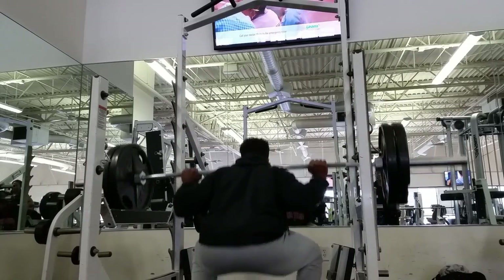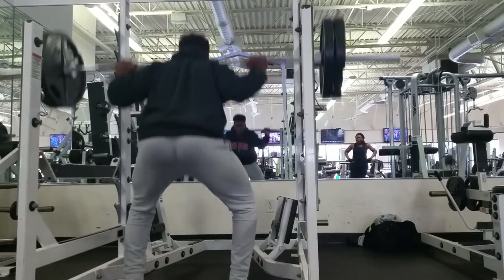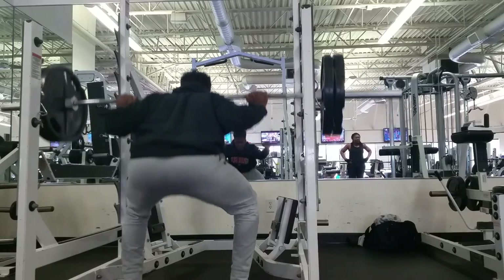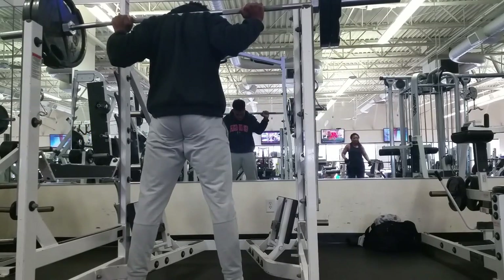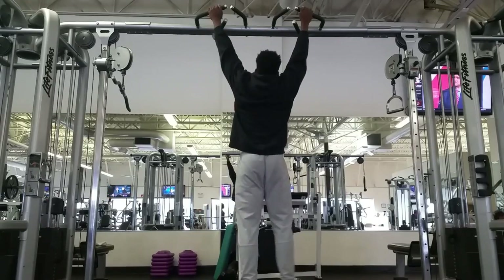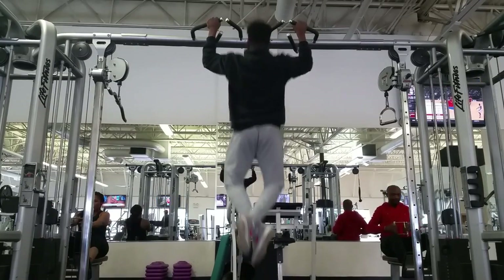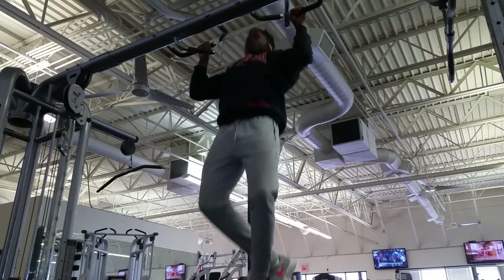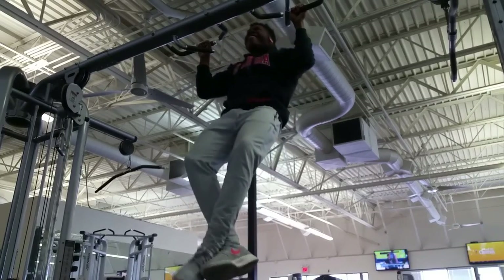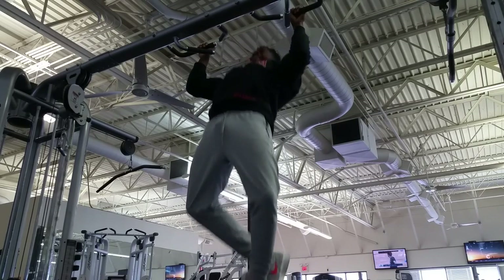Yeah, it looks really heavy — my knee is killing me right here. Here we go with the pull-ups. Like I said guys, I'm trying to hit 10,000 pull-ups by next year, so I'm gonna do my 30 to 40 pull-ups for the day like I do every day, and just finish up with that.